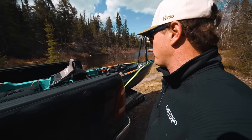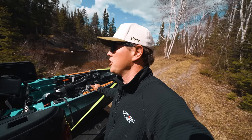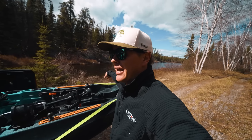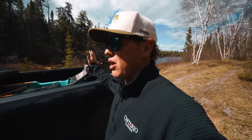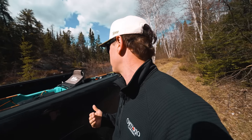Today we're trying a brand new lake. I've heard nothing about this place before. I thought it would be perfect for the kayak because there's no real boat launch — just this little bay behind us. We're going to launch the kayak. I'll tell you how I picked this lake, what we're looking for, and lead you through the process. You're going to figure it out with me, and hopefully we catch some fish.